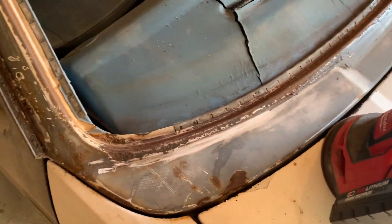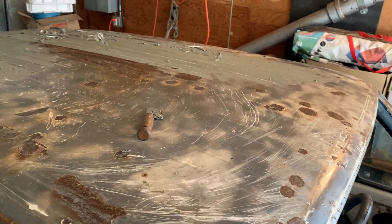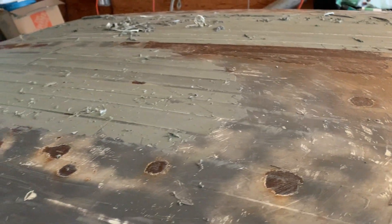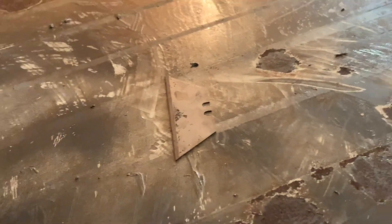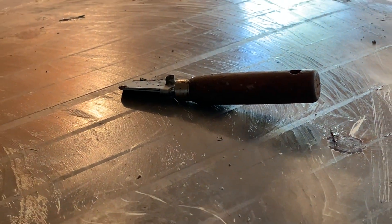All right y'all, so what we got here is some progress. I don't know if y'all remember that nice duct tape hood we had going on — well, it's not here anymore. As you can see, it's a pain in the butt to get all this off. We tried using this, that worked a little bit, but not as good — scraping this all off looked good but...